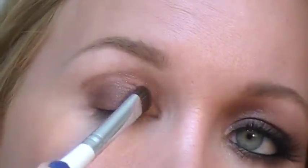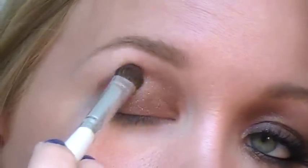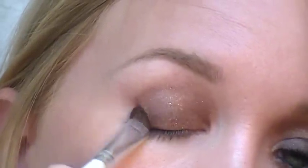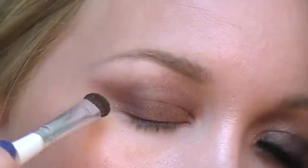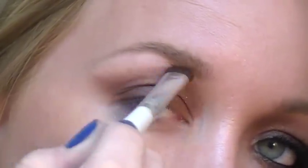Once you have the color intensity you want, start creating the shape. Take it higher up on the inner corner, almost to the brow bone, and then spread it outwards into sort of a V-shape on the outer edge. Build up the intensity until you like it. The outer edge needs to come almost all the way to the end of your eyebrow, and then you can just sort of make a straight line. We'll go back in and blend that out later. Apply some to the lower lid the whole way across, all the way into the inner tear duct.